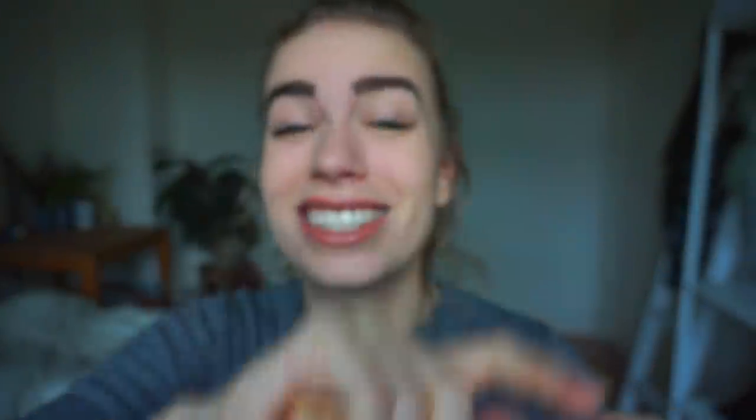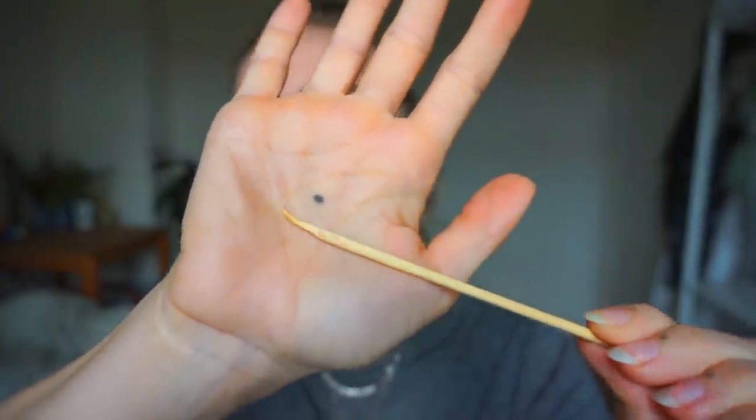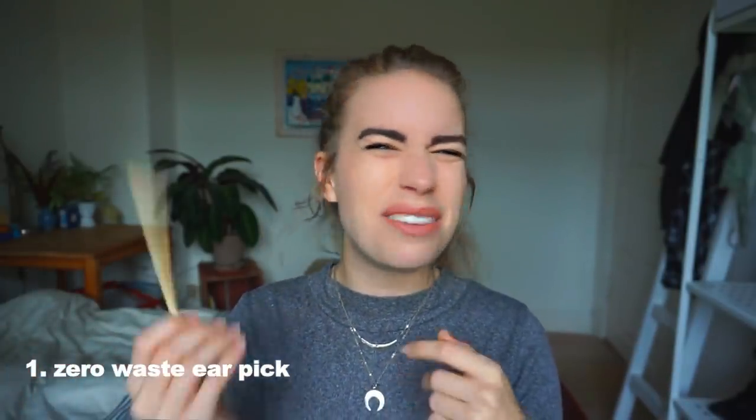The first one is something I only realized was a thing a couple of years ago — it's this mimikaki stick. It's this tiny bamboo stick with a tiny little shovel on one end, and what this is is a completely zero waste alternative to Q-tips. Normal Q-tips are usually made with cotton and plastic, and they are disposable so you cannot use them more than once.